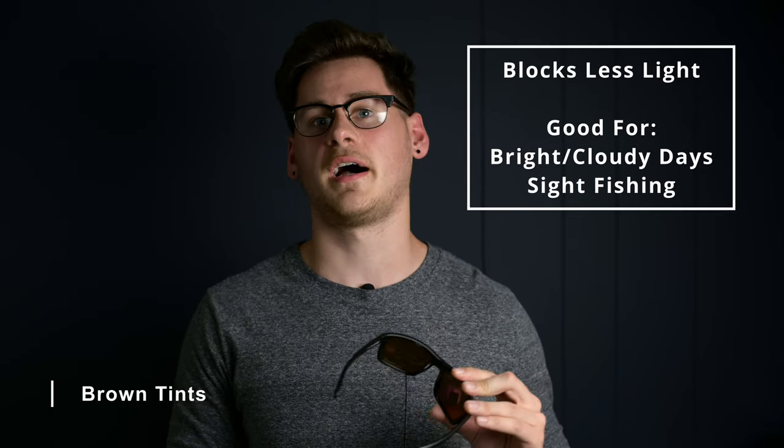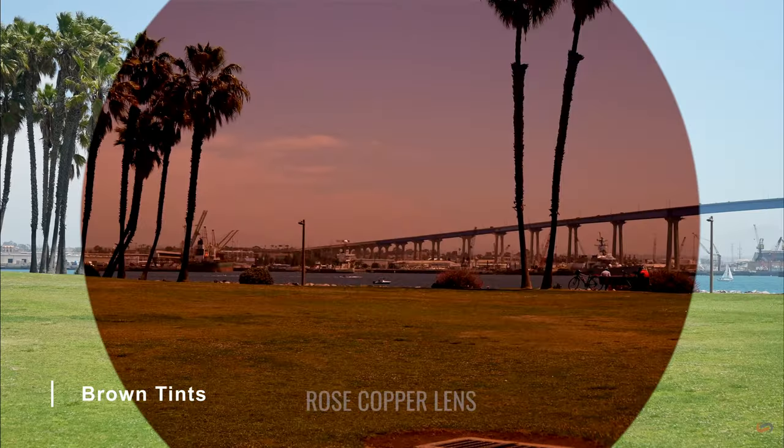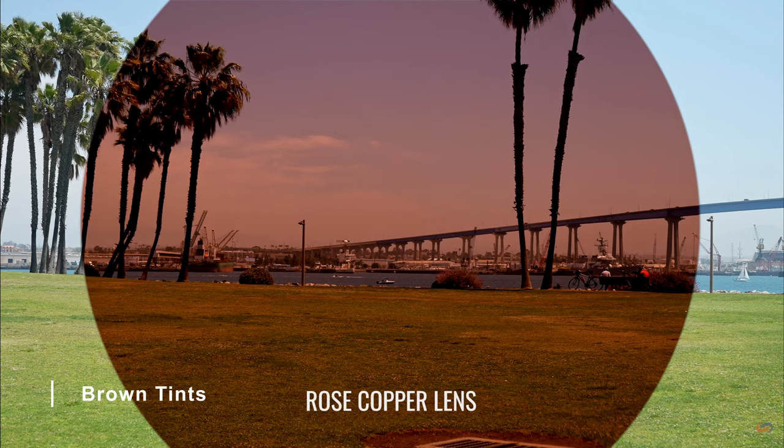Amber tinted lenses also have a higher light transmission than their initial gray counterparts, making them slightly worse for extremely bright days if you want things to look darker, but it makes them more versatile on cloudy days or at dawn and dusk.